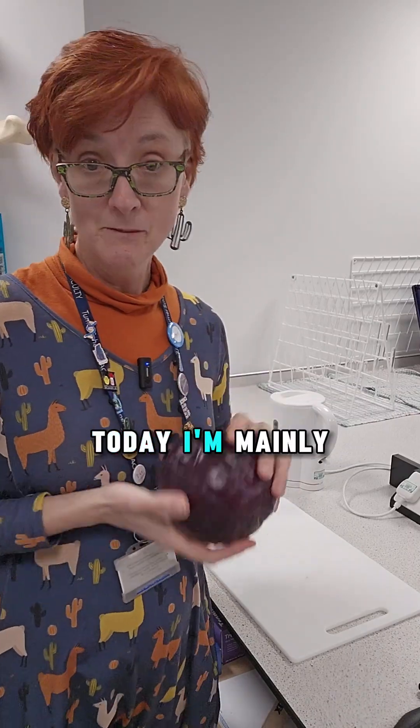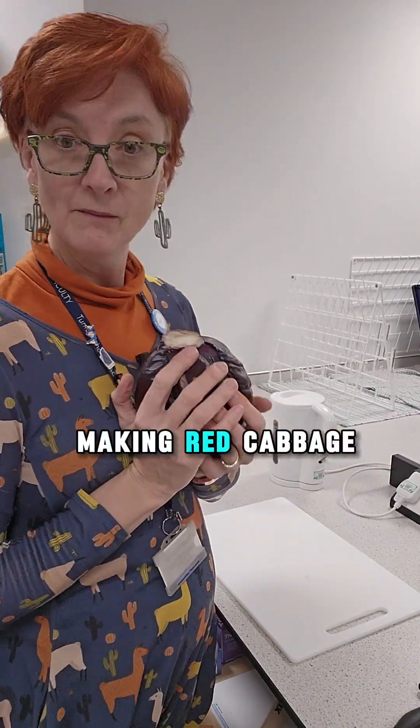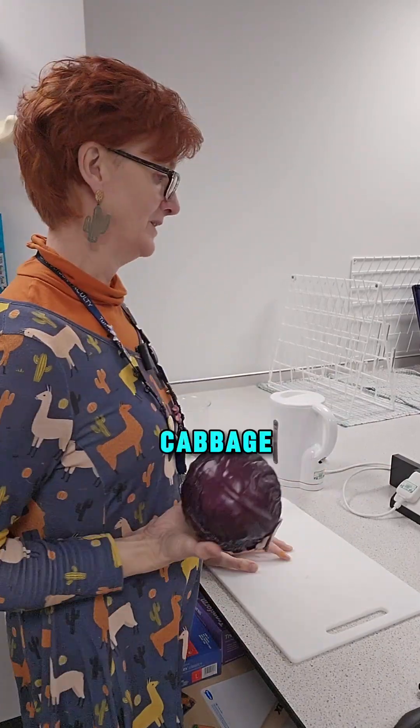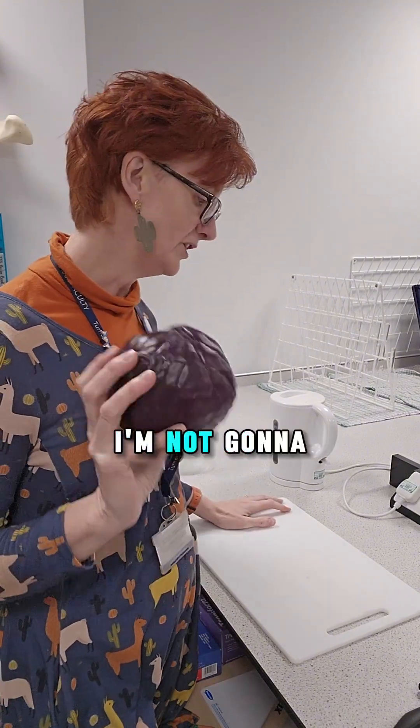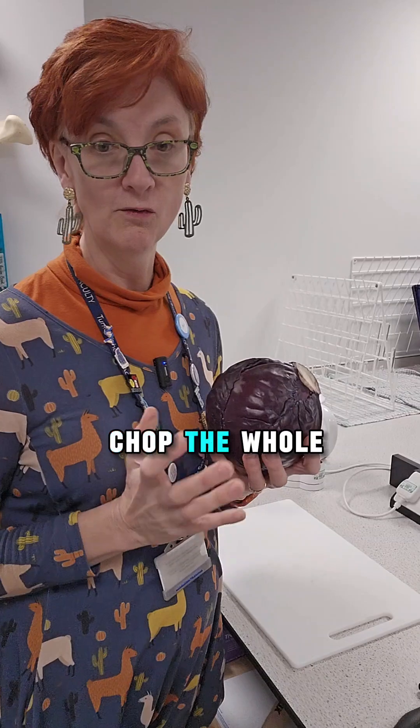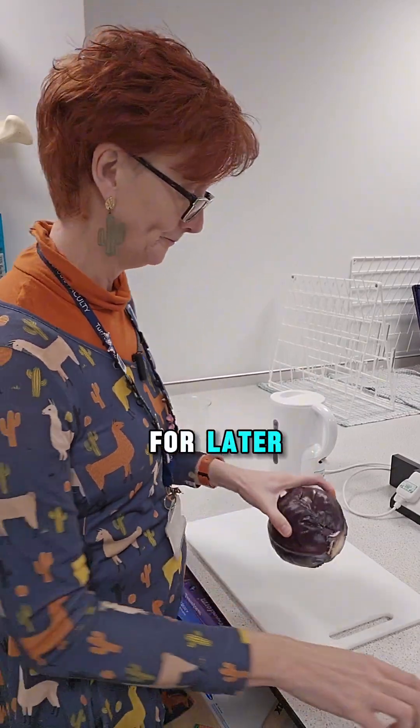Anyway, today I'm mainly making red cabbage indicator. Got a whole cabbage. I only need 100 milliliters of indicator, so I'm not going to use all of this. But I'm going to chop the whole thing up because then I can freeze it for later. New knife!